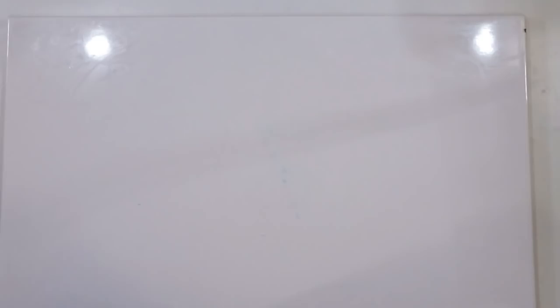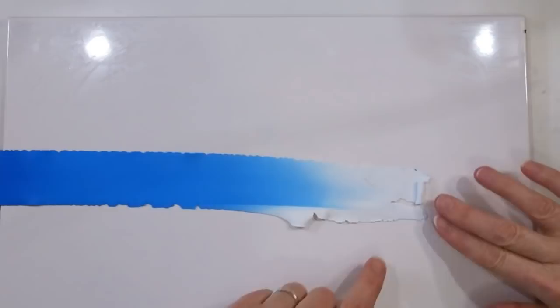Once we have our nice long thin strip, we're simply going to roll it up from the light end to the dark. As I roll, I'm just making sure I've got no trapped air and keeping it as nice and tight as I can.